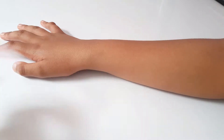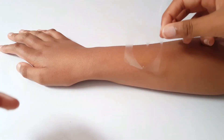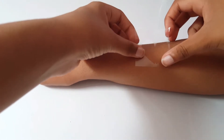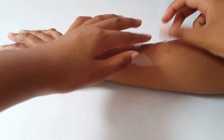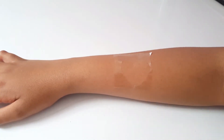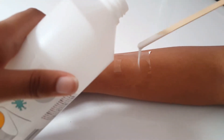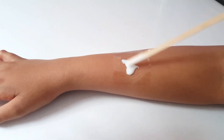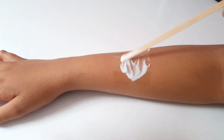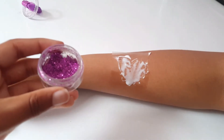Like this — stick the sticker onto yourself. Use a spatula to put PVA glue onto your skin, then apply glitter of your choice.